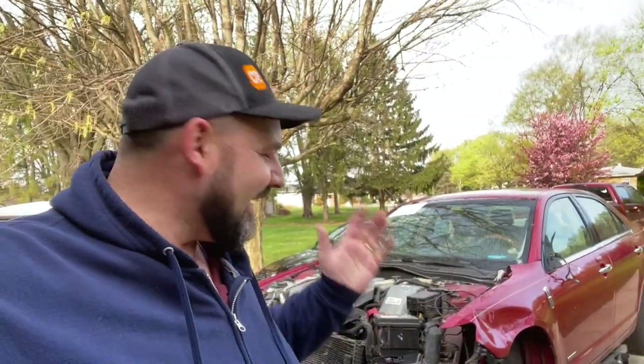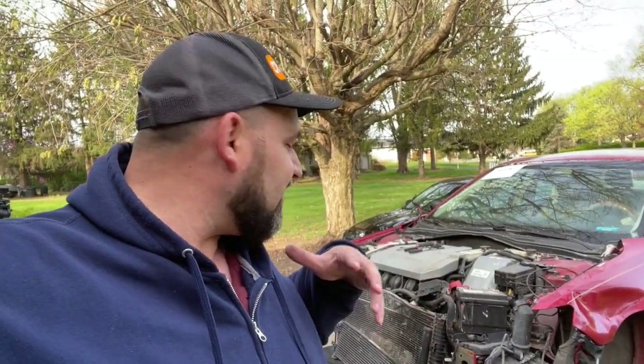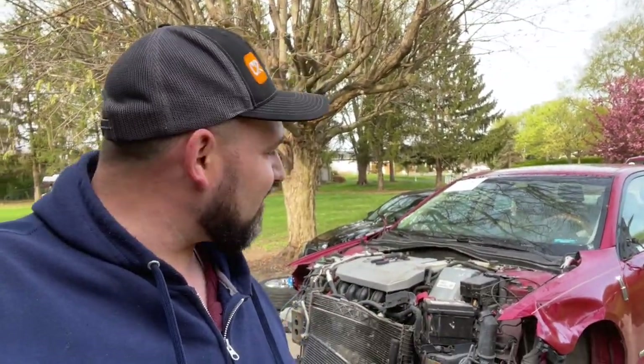Good morning everybody, it is a beautiful morning and I'm ready to get back to work on the MKZ. Yesterday I got pretty much the whole front end torn down. I'm going to leave all the radiators on for now so I don't lose more fluids than necessary until I'm ready to start putting things back together. Where I'll pick up from is getting the driver-side fender off — it's damaged — then the hood hinges, and then I'll work my way to the back to get the bad taillight and bumper off.